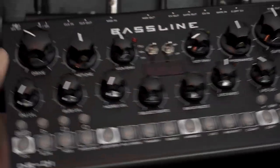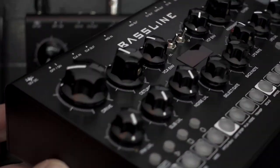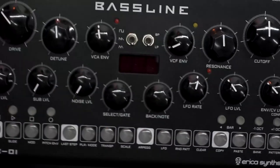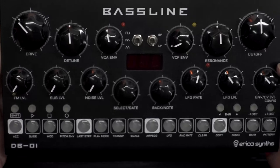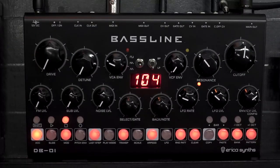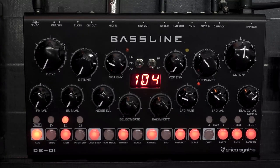The DB01 was released around this time in 2020, celebrating its second birthday now out in the wild, so it seemed like a good opportunity to delve into this mighty little machine and its origins. For that we need to talk to the founder of Erica Synths and the mastermind behind the DB01, and that's Girts. Hi, thank you for having me — a pleasure.